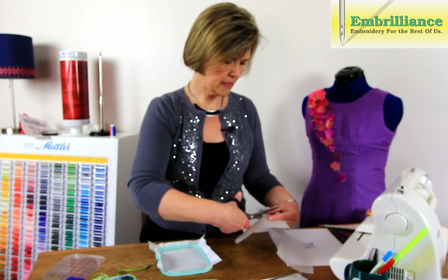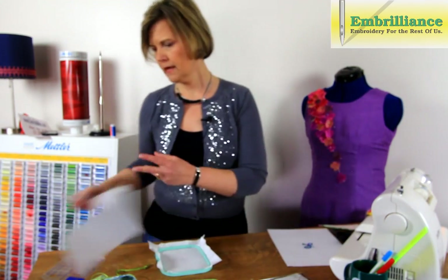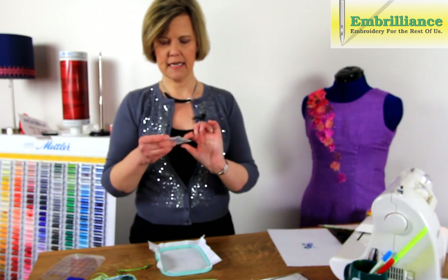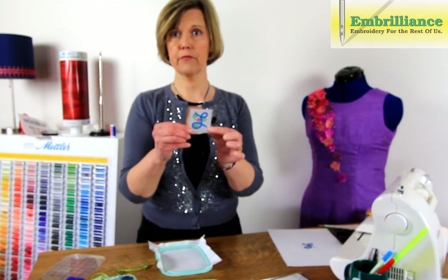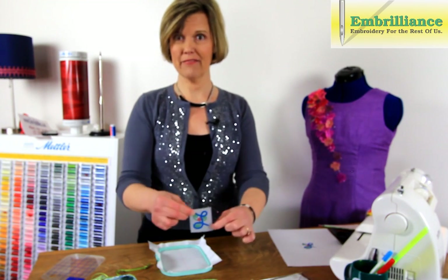I'm just trimming out my template here with my scissors, and I'm going to have an exact copy of my embroidery on paper that I can place on my fabric to get placement.